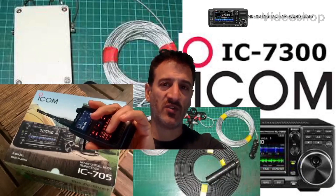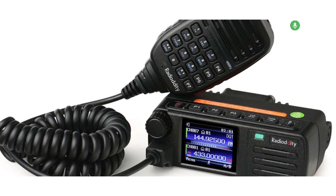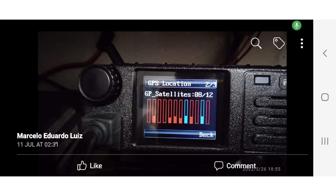Welcome to the M0FXB Digital Ham Radio Diary. This radio is also known as the RT-73, the DB-25, and the CDR-300, that's Kiterra. We've got some photographs and video here of the GPS in the RT-73.